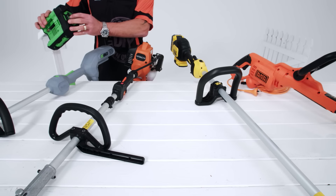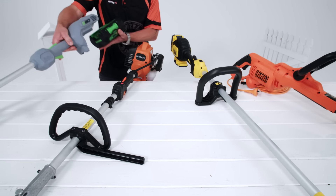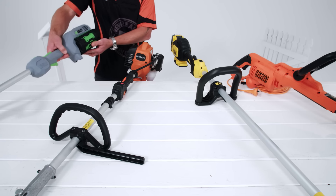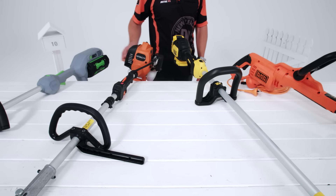Battery trimmers like this Ego model have great mobility because you don't have a cord. They can be a bit heavier and have a limited running time between charges, but the positives are no fumes or running costs.